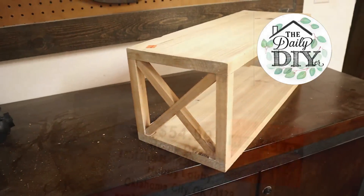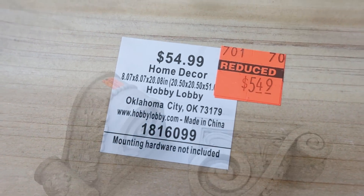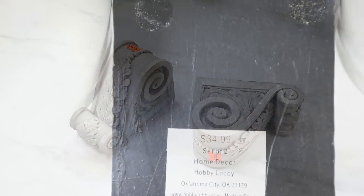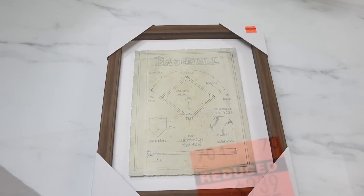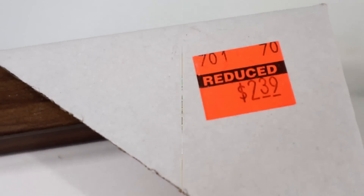Hi everyone, it's Shannon. Welcome back to my channel. I was super fortunate and hit the Hobby Lobby 90% off sale at just the right time and found some really good pieces. I'm going to show you several of the things I found and how I'm going to change them to make them into more modern farmhouse pieces.